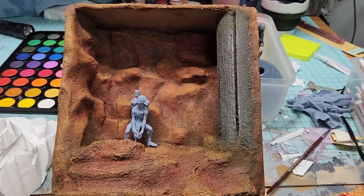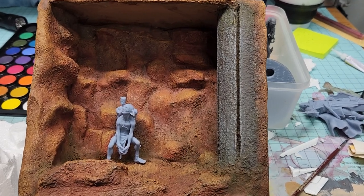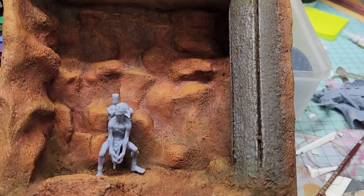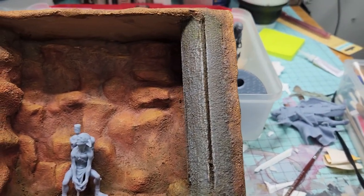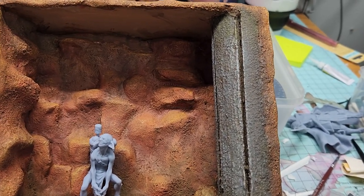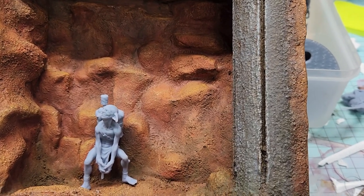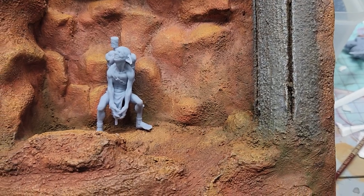This one is just a stone wall creation type of shadow box, and I did a concrete pillar here to break it up a little bit. I really enjoyed creating this and I think the textures came out awesome.